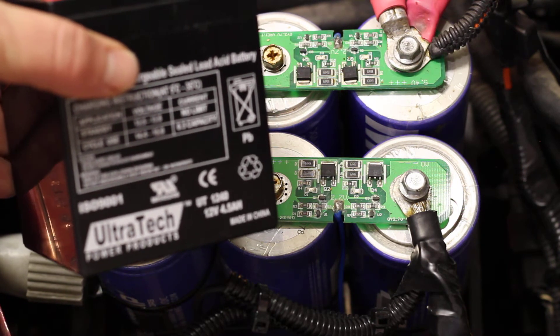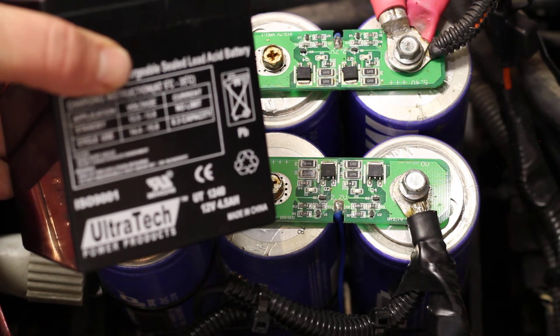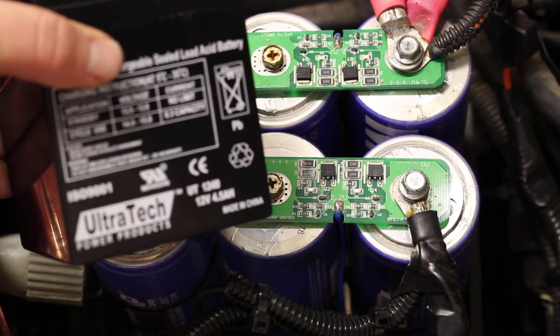So just be aware that these small batteries — just from the load of the vehicle itself — aren't going to hold a charge nearly as long as a standard car battery would.